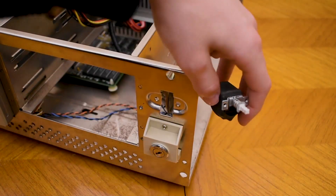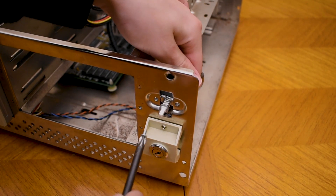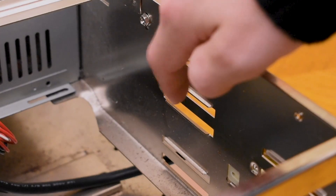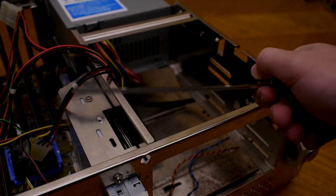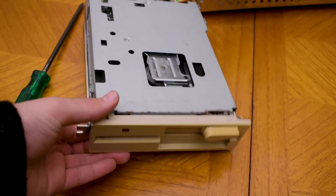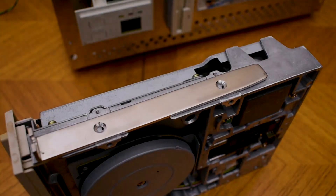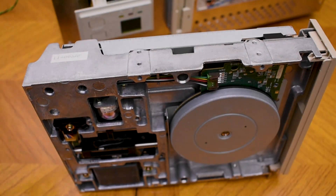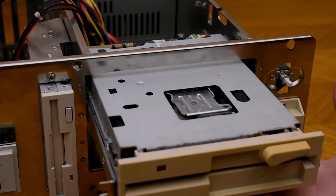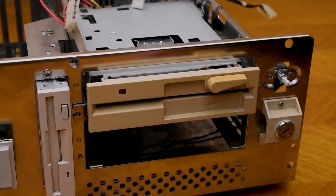Now we need to wire up the case power switch. Thankfully I don't have to do any wiring — I just need to screw the power switch in. One thing about this case is that it doesn't let you screw in 5.25-inch drives directly, so you need to use rails to install them. I've got a nice 5.25-inch floppy drive to install, so I attached the rails and installed the floppy drive. It conflicted with the power supply's cables, so I had to fiddle with them, but I got the drive in fine.